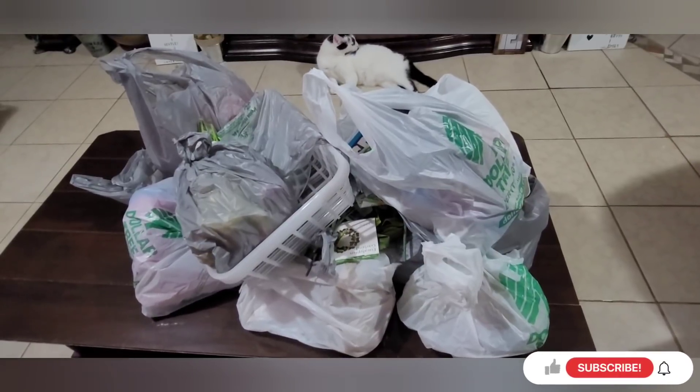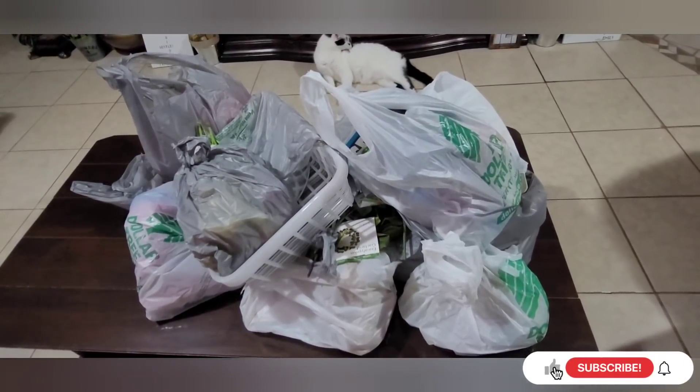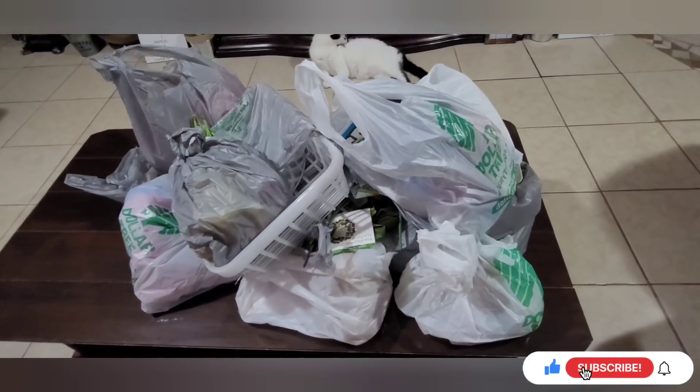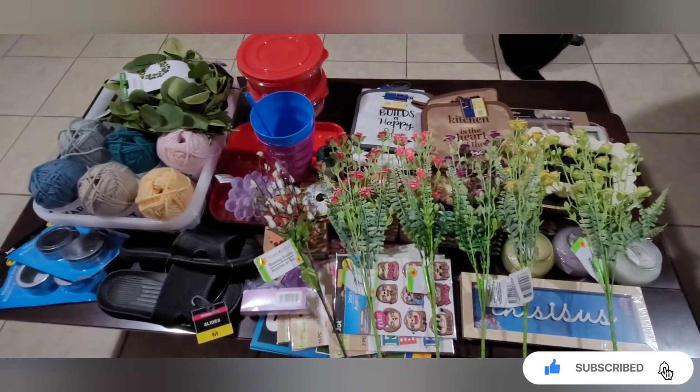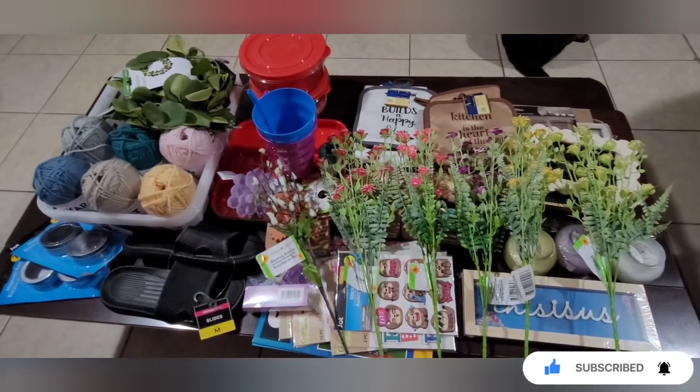Here's this week's Dollar Tree haul. I'm going to unpack it real quick and here is most everything — I have a few other things but we'll show those in a little while.